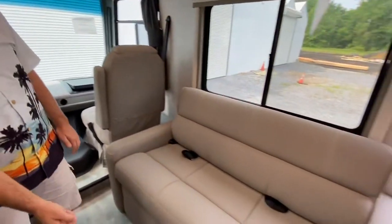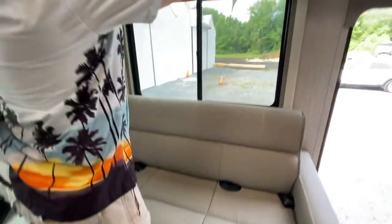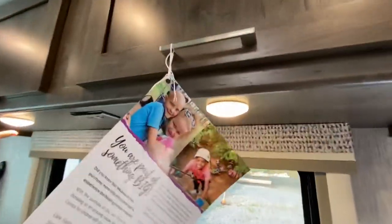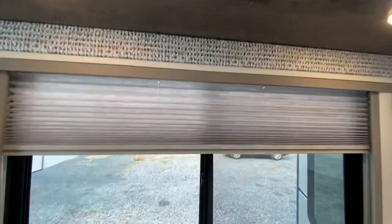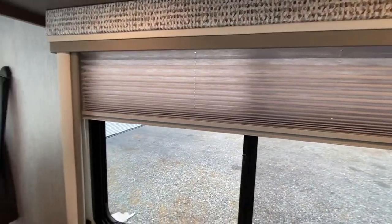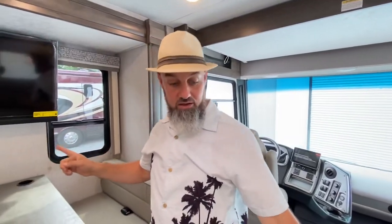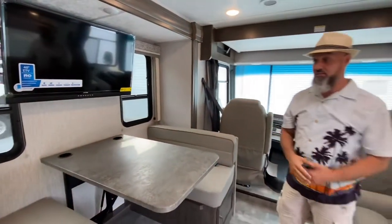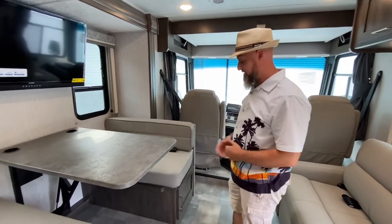You've got a jackknife sofa on this side with a drawer on the bottom and some good storage above it. There's a 110 outlet up here with two reading lights, corrugated nightshades, and privacy shades. I like that they put the television directly across from the sofa — if you swivel both seats you can still see it, and you can definitely see it from either side of the dinette. Nice placement.